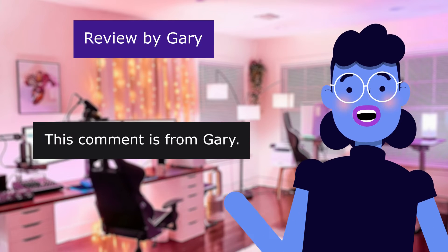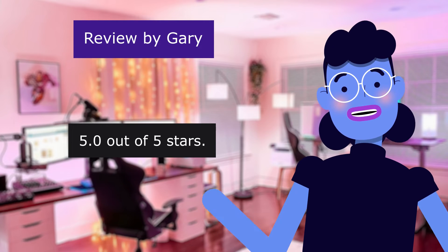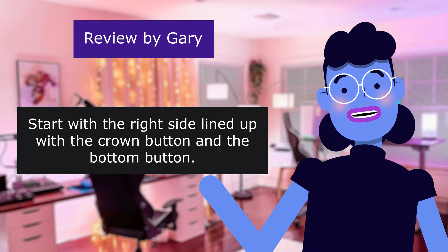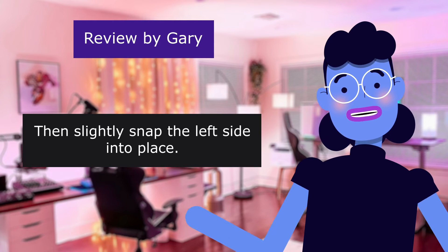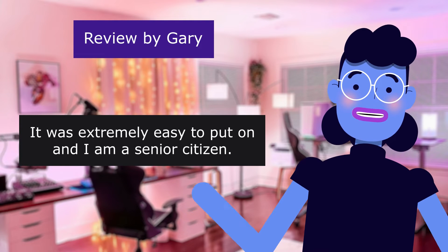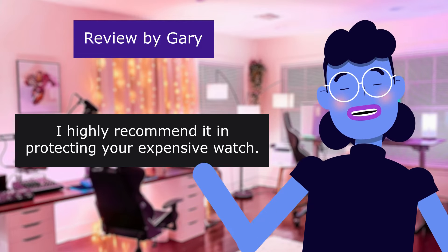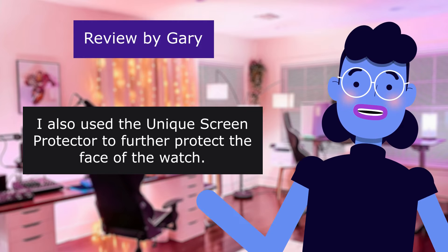This comment is from Gary. Excellent bumper guard, Smiling brand. 5.0 out of 5 stars. The bumper guard for the Apple Watch Ultra fits well, with no problem installing it over the watch. Start with the right side lined up with the crown button and the bottom button, then slightly snap the left side into place. It was extremely easy to put on, and I am a senior citizen. Looks good and protects the titanium edge around the watch from scratches and small dings. I highly recommend it for protecting your expensive watch. I also used the unique screen protector to further protect the face of the watch.